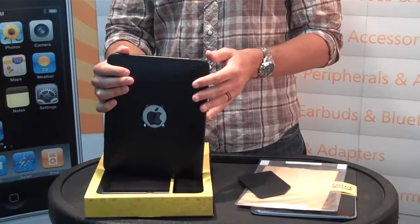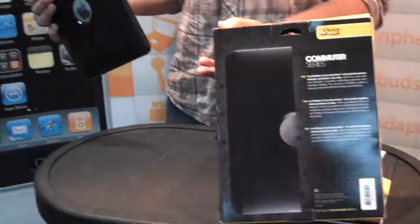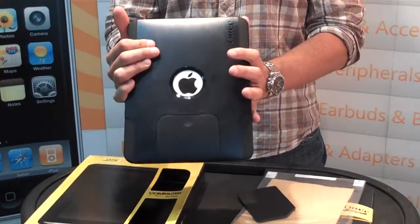Whether it's an iPhone 3G, iPhone 4, and now of course the iPad. This is the Commuter. There's your packaging for you retailers. And on the inside, I'll show you real quick what that is, but here's the Commuter.